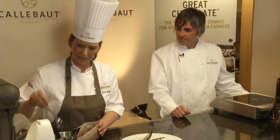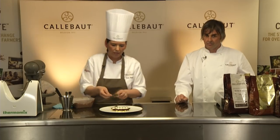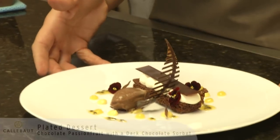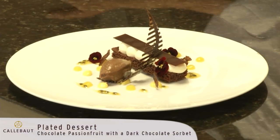Last but not least we're going to put our sorbet in — our dark chocolate sorbet which I've churned. We'll find a good spoon for quenelles. So we put our sorbet down, and then we have our sablé breton with passion fruit curd, passion fruit with ganache, and dark chocolate sorbet.